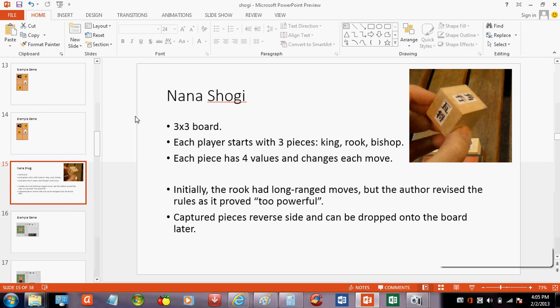This was invented recently? Late 90s. Shogi itself is ancient. Gafu Shogi was also 90s — mostly as an attempt to see how small we could make Shogi and still make it interesting, so there are additional rules, otherwise it would just be easily solved. The author realized after playing with viewers on his website that the long-range rook was too powerful because the board was only three by three — if you had a long-range rook, it could move almost anywhere. So he revised it so that the rook only moves one space in one of the four orthogonal directions. Just like in conventional Shogi, captured pieces reverse sides and can be dropped onto the board later.